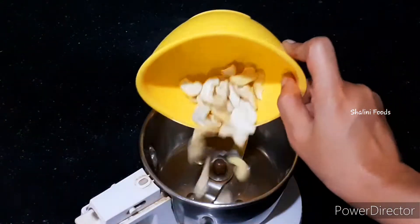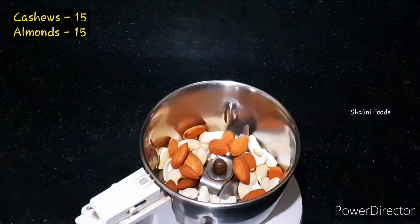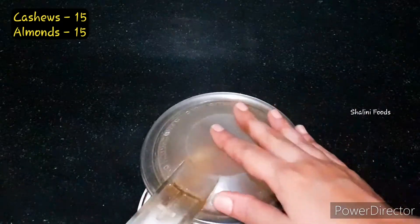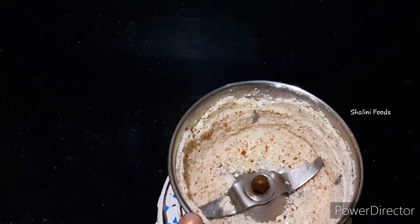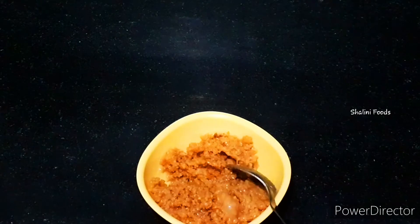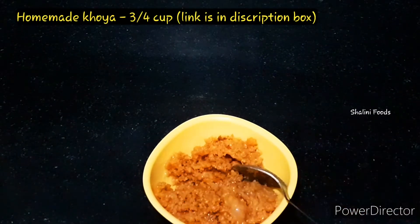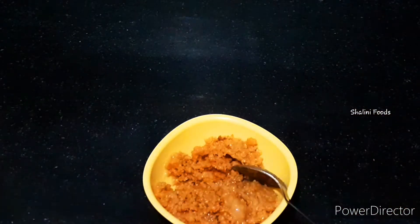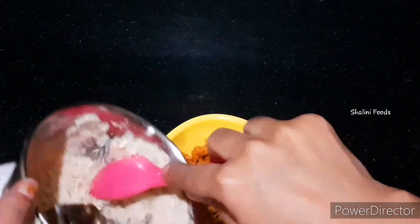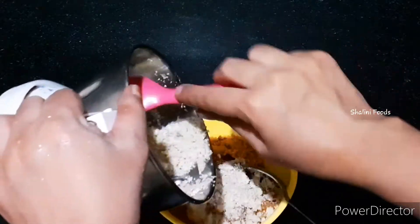Add 15 cashews and 15 almonds and grind into powder. Take three-fourth cup of koya — here I used homemade koya; the link is given in the description box, please check it. Now add the cashew and almond powder into the koya and mix well.